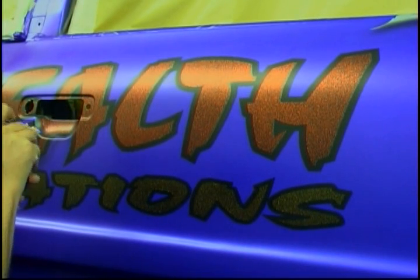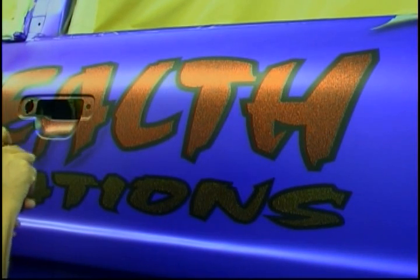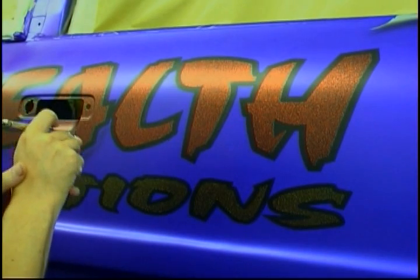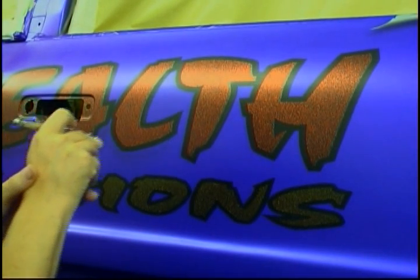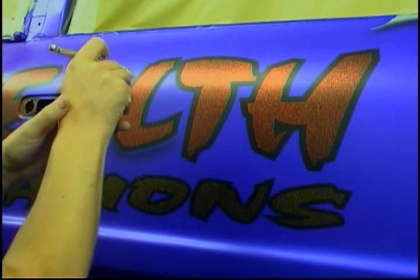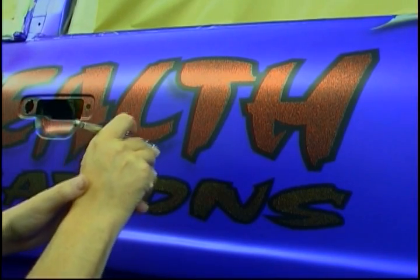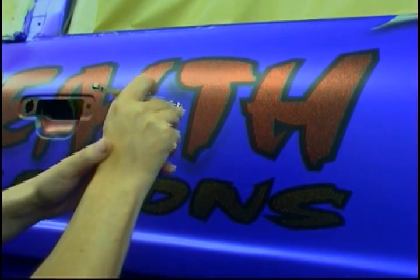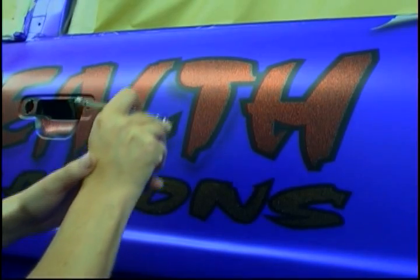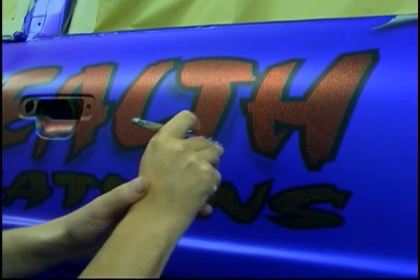Okay, now we're ready to start the airbrushing. I'm just putting some drop shadows and highlights into the logos. I'm using my transparent black with about 10 to 20% reducer. The transparent black and the transparent white are the only two transparents that I actually use reducer on — it's not that they're any thicker than the other paints, it's just I need them to be a little bit more transparent for highlights and shadows. Most of the other transparents I just shoot straight through the 0.5 needle without reducing, but in this case I put about 10, or maximum 20%, reducer.